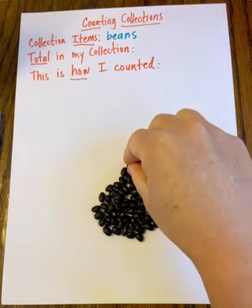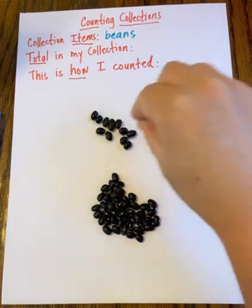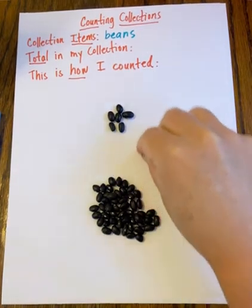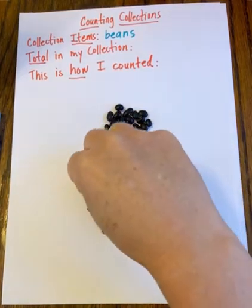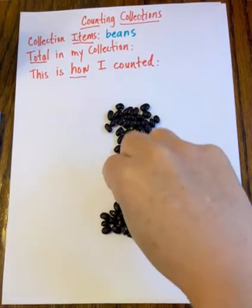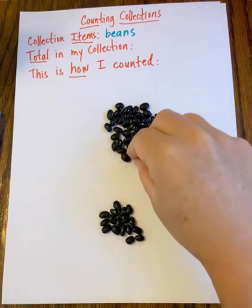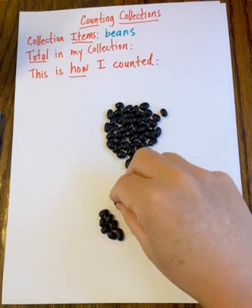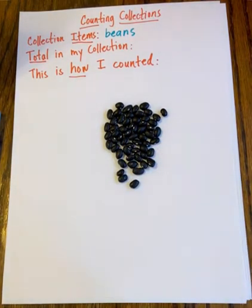I think the first time I count, I'll count by twos. Let me start again because I saw a straggler. Two, four, six, eight, ten, twelve, fourteen, sixteen, eighteen, twenty, twenty-two, twenty-four, twenty-six, twenty-eight, thirty, thirty-two, thirty-four, thirty-six, thirty-eight, forty, forty-two, forty-four, forty-six, forty-eight, fifty, fifty-two, fifty-four, fifty-six, fifty-seven. So I think I have 57.